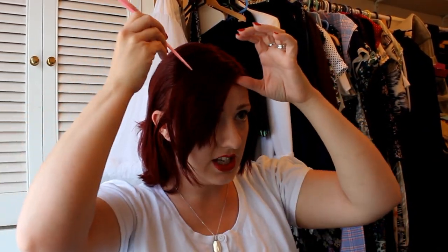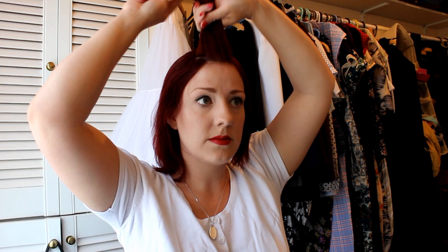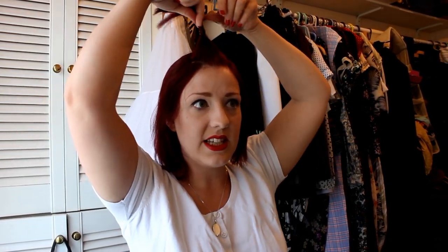Then we're going to start by taking the fringe section here. You're going to do a little bit of light backcombing just for some volume and then you're going to twist it towards the parting. Push it slightly forward as you twist. Pin the back with a couple of curvy grips.